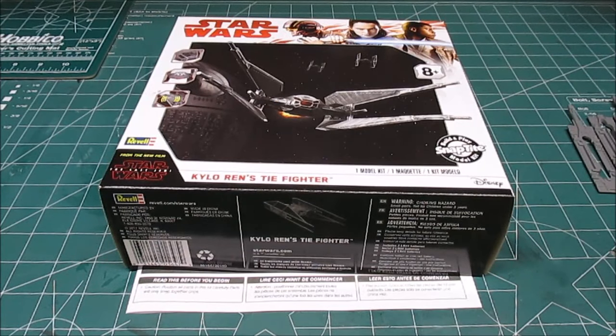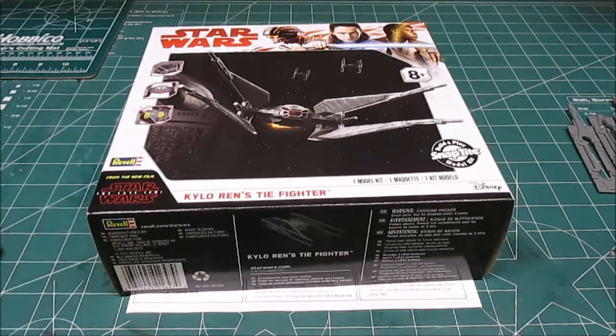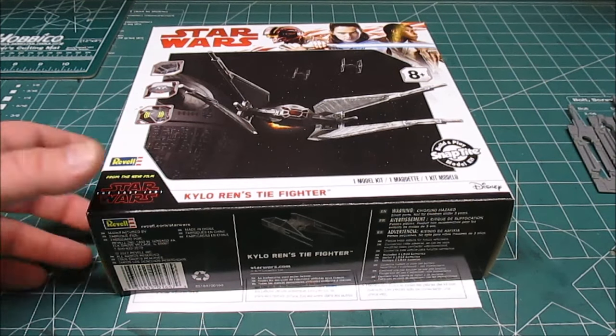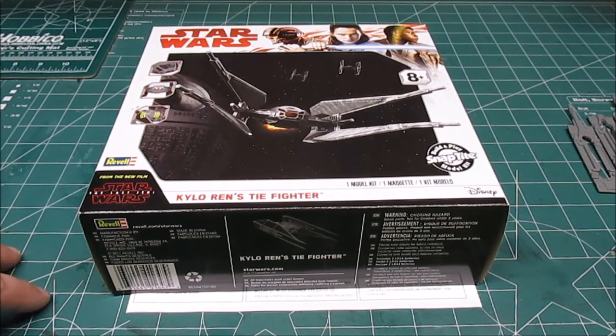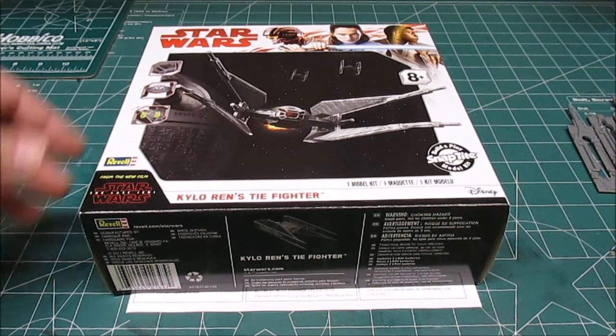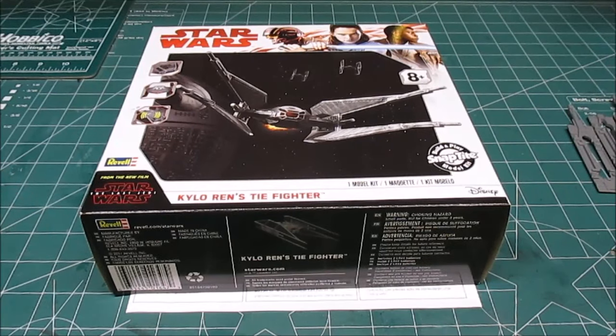Welcome back to the workshop! Today on Force Friday, September 1st, 2017, we're going to be taking a look at new Star Wars kits from Revell. This is Kylo Ren's TIE Fighter — it's a snap-tight with lights and sound, a build-and-play kit geared towards kids. You can build it with a friend or a kid that likes Star Wars: The Last Jedi, the movie coming out in December. They'd be great stocking stuffers, presents, or birthday gifts.